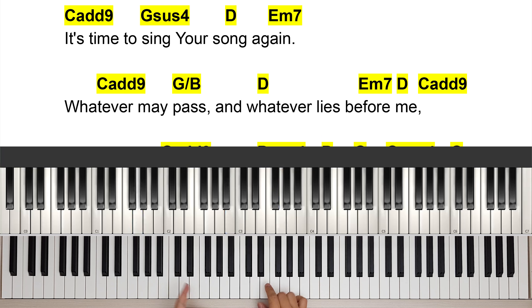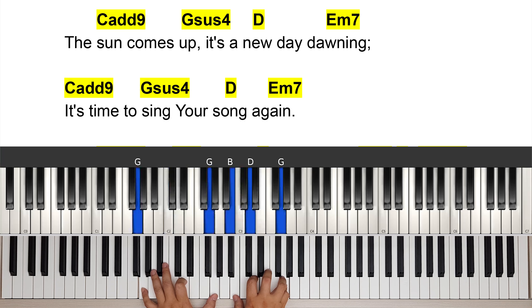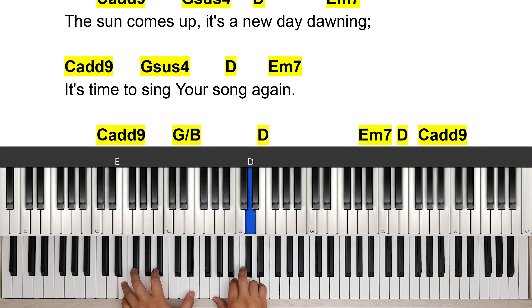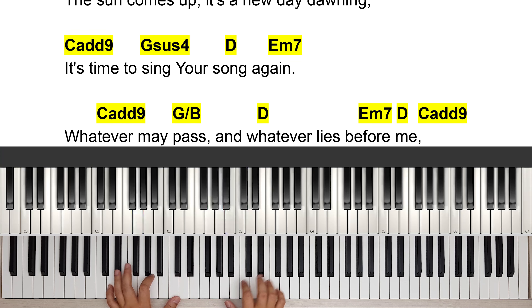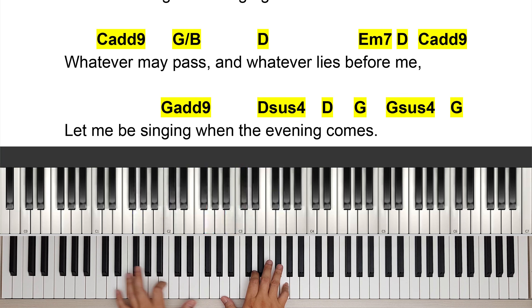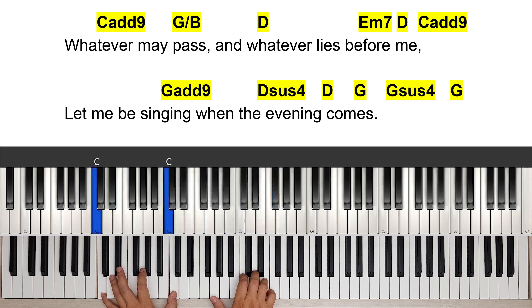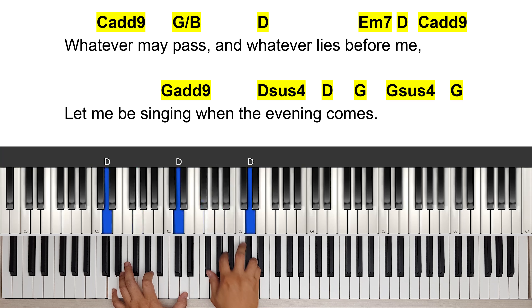Let me play the whole verse again: 'The sun comes up, it's a new day dawning. It's time to sing your song again. Whatever may pass and whatever lies before me, let me be singing when the evening comes.'